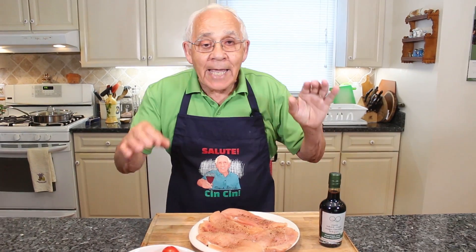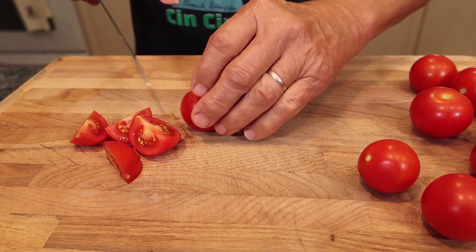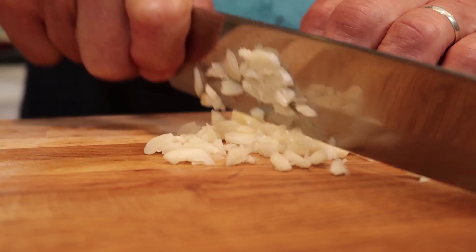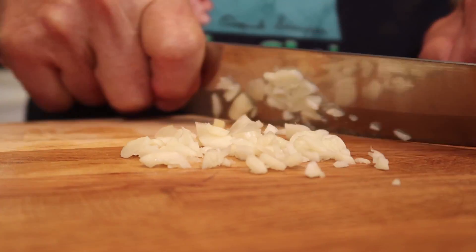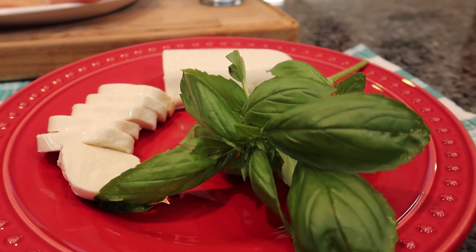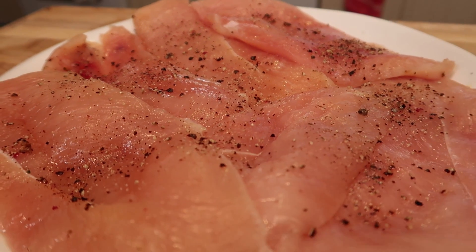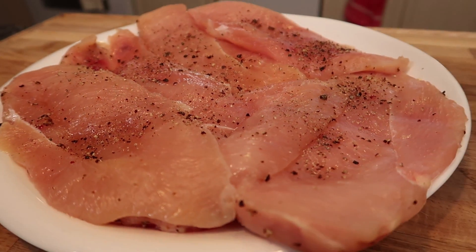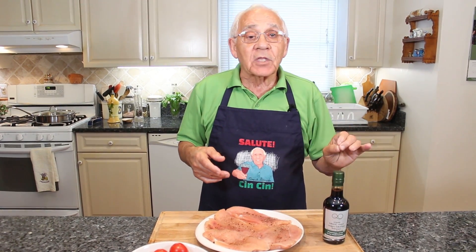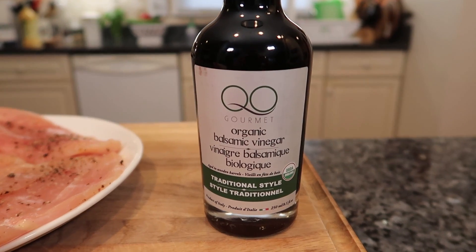Okay, the ingredients I got: tomato, garlic, fresh mozzarella, basil from my garden. I got the chicken. I prepared already salt and black pepper. And I got balsamic vinegar.